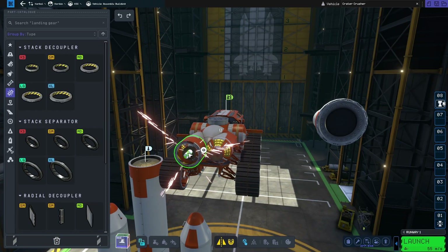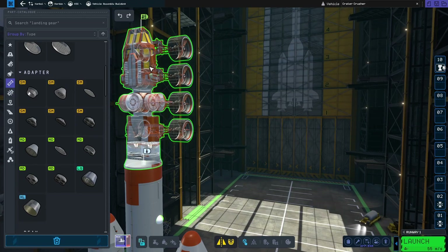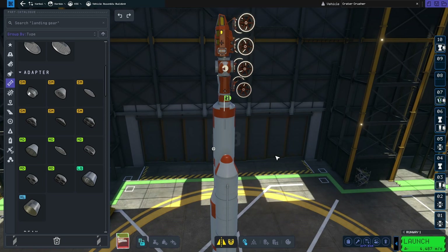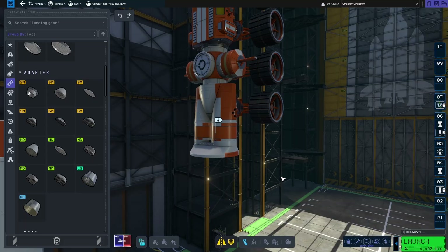At least it gets it in alignment, so we can use that. First, we need to get some of these decouplers on here. And then we can attach this like that. And then we can just attach it like that. I like it. It's kind of lopsided though, so hopefully that's not a problem. Some of these pieces like to rotate on their own, so that's cool. But at least it should work like that.